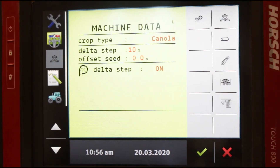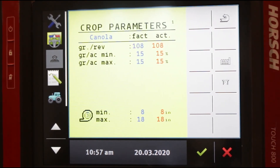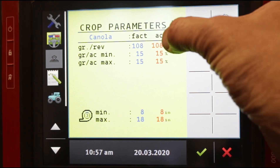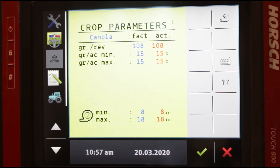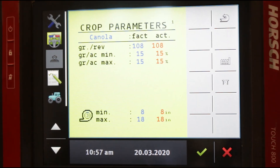Machine data page one also has a head of wheat icon — an important page. When we tap on the head of wheat it brings up our crop parameters. We talked about how alarms go off if you're outside of parameters — here are some of those parameters you can set. For example, here we see a red number 108. That number is populated by the crop you select earlier. For canola, it will automatically choose 108 holes per disc, so the planter ECU thinks that every time that disc spins one revolution, it's dropping 108 seeds.